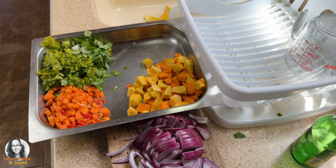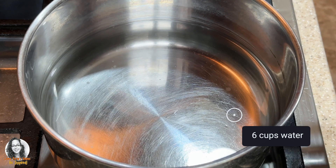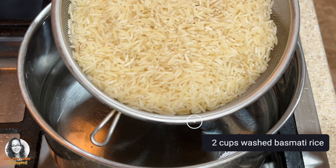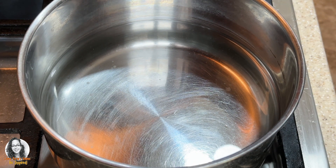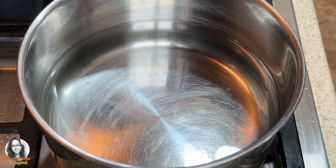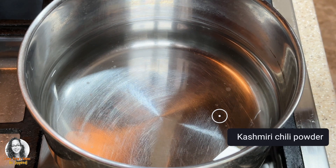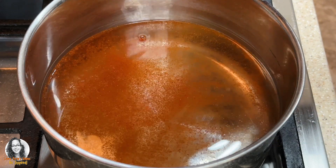The rice is already washed and ready. I have six cups of water and two cups of washed basmati rice. I'll boil the rice for about seven minutes — it takes about eight minutes to fully cook, so I'm partially cooking it. To give the rice some color, I'm going to put some Kashmiri chili powder in the water.